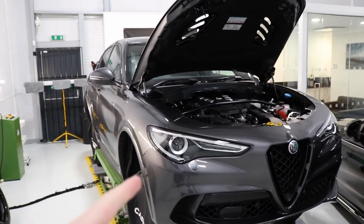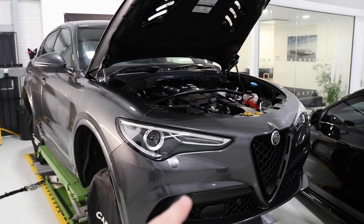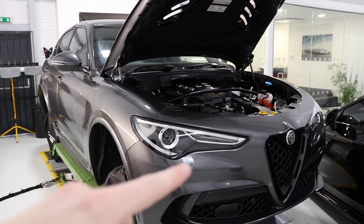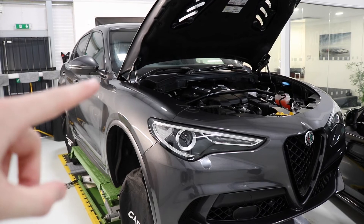Just to give you guys a quick update on the Stelvio PPF. I've done all the pieces to the bumper, both wings, part of the bonnet, the side skirts and the mirrors are done.